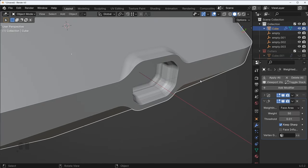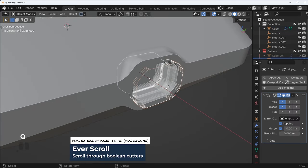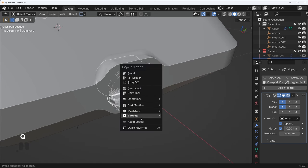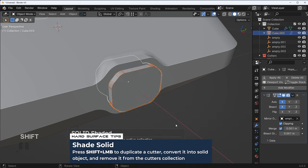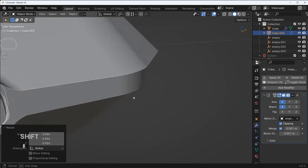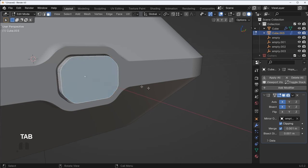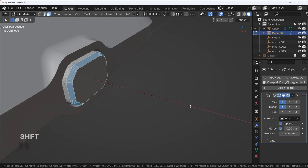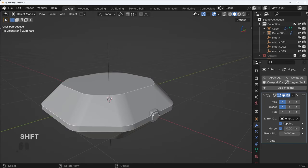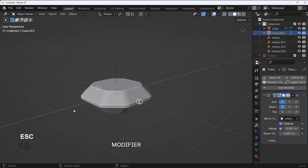If we want to add in a button, it's very easy. Press Q and scroll to recall the cutter, then Q > Settings, Shift click on Shade Solid — that'll turn the cutter into a solid object. We can scale this in a bit, add some sort of button like that, and mirror it to the other side.